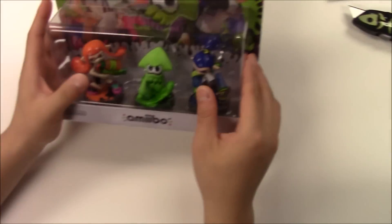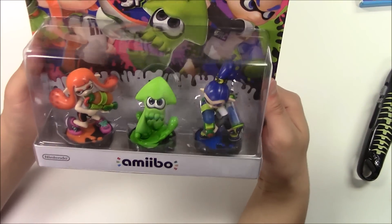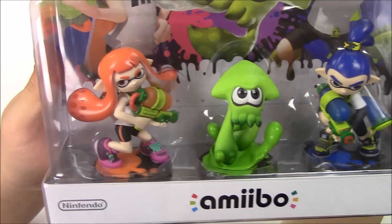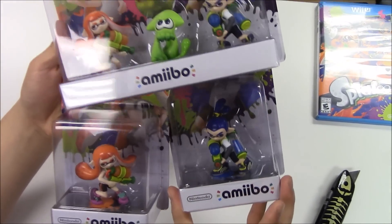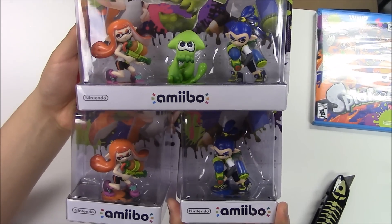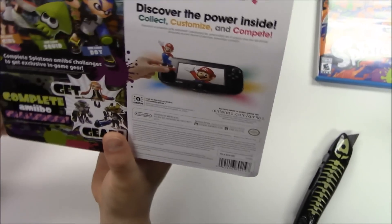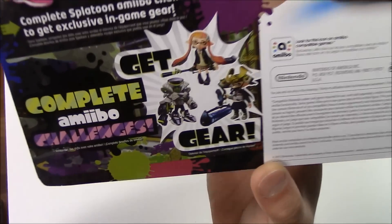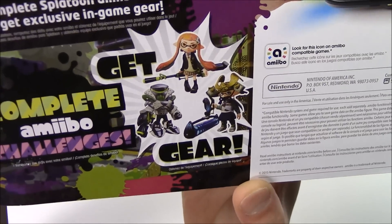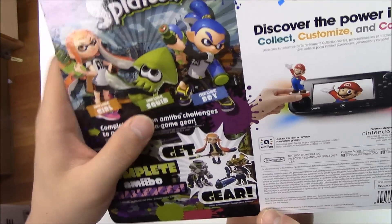Now let's get started with the amiibo unboxing. Let's get a quick zoom in to see how it looks and see if they're in a different pose — doesn't really look like they're in a different pose at all. On the back it shows one extra different gear from the solo package, and it says Inkling Girl, Inkling Squid, Inkling Boy.